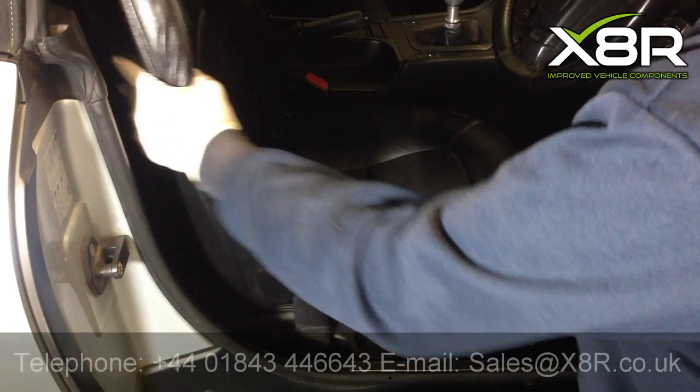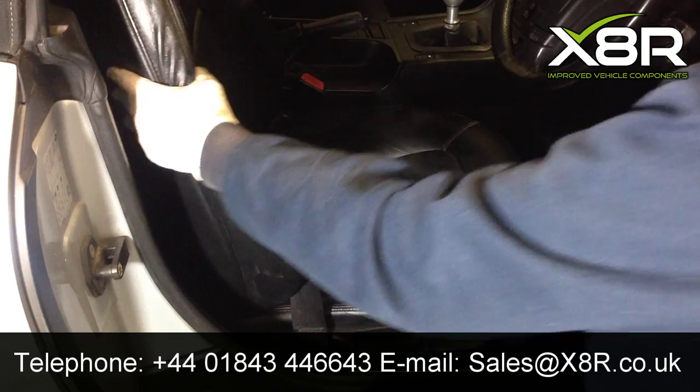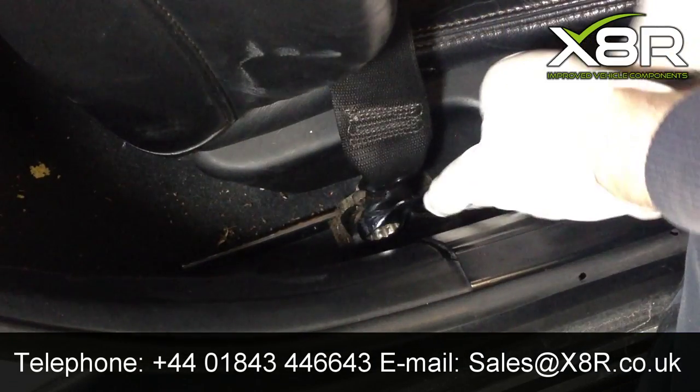Welcome to this X8R video. A common fault on the Z3: you can see here the seat bushes have worn down, leading to excess movement in the seat.